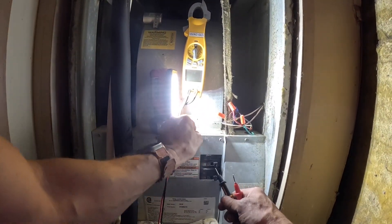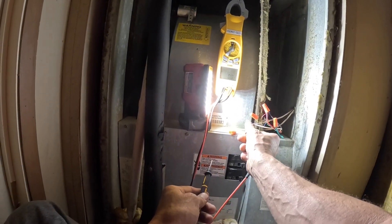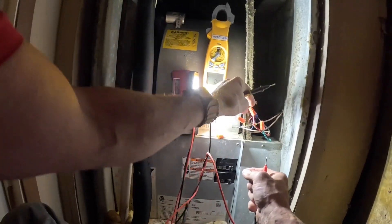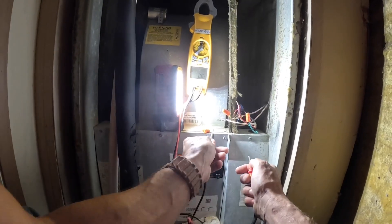The landlord said, 'What are y'all doing?' I said, 'Sir, the only way the thing comes on is on 50 or 60 — you're not going to get the AC to come on at 75, you know, like the regular temperature.' And he said, 'I ain't going to talk to y'all.'